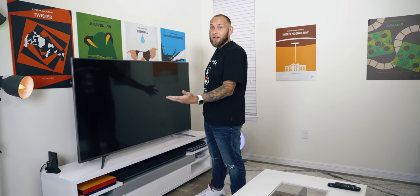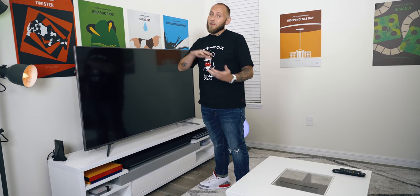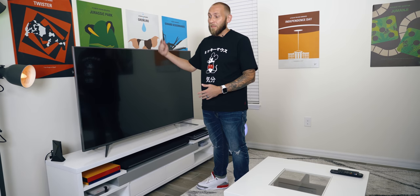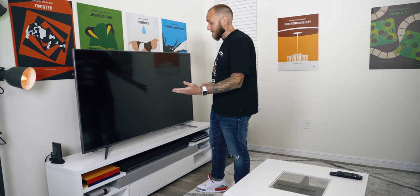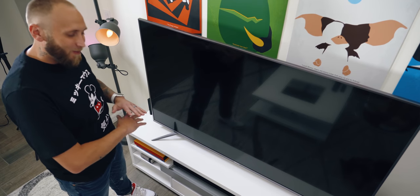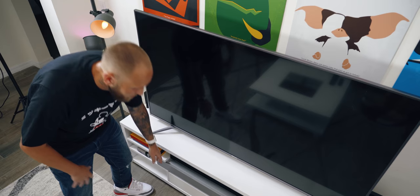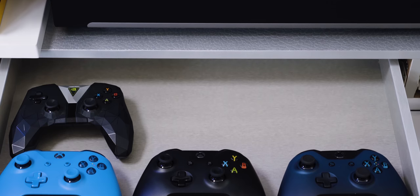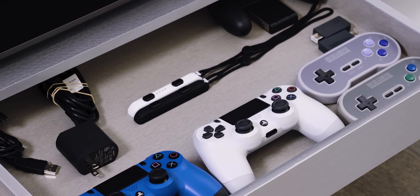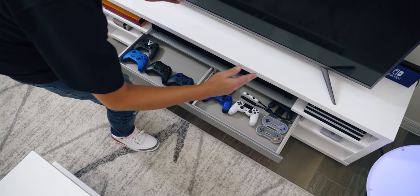All of this sits on an entertainment center from Wayfair — I paid less than $250 for the unit, and for that price you really can't beat it. It has multiple shelving units and really convenient drawer units. The top drawer is one long unit split into two sections: on the left are my Xbox and Shield controllers, and on the right are my PlayStation controllers, Switch accessories, and the 8Bitdo wireless controllers for the NES and SNES.